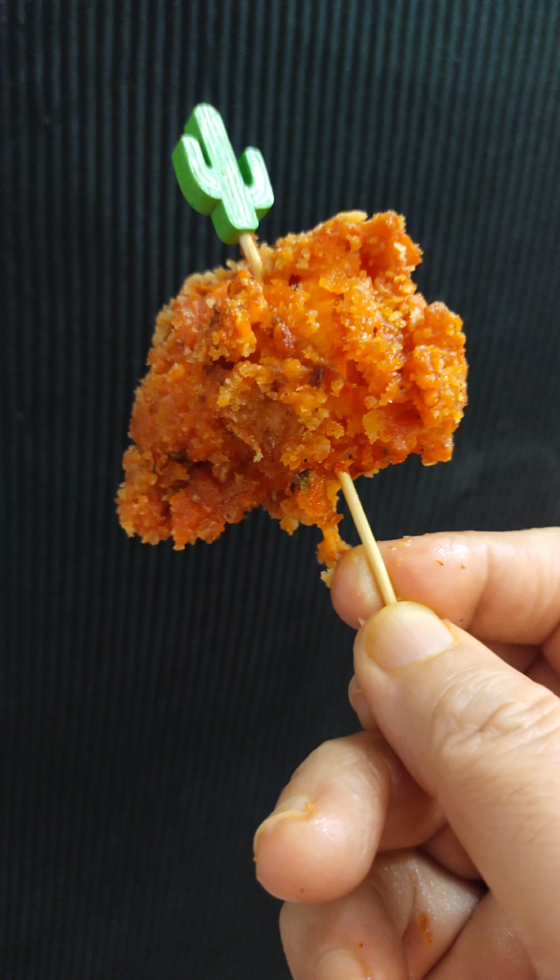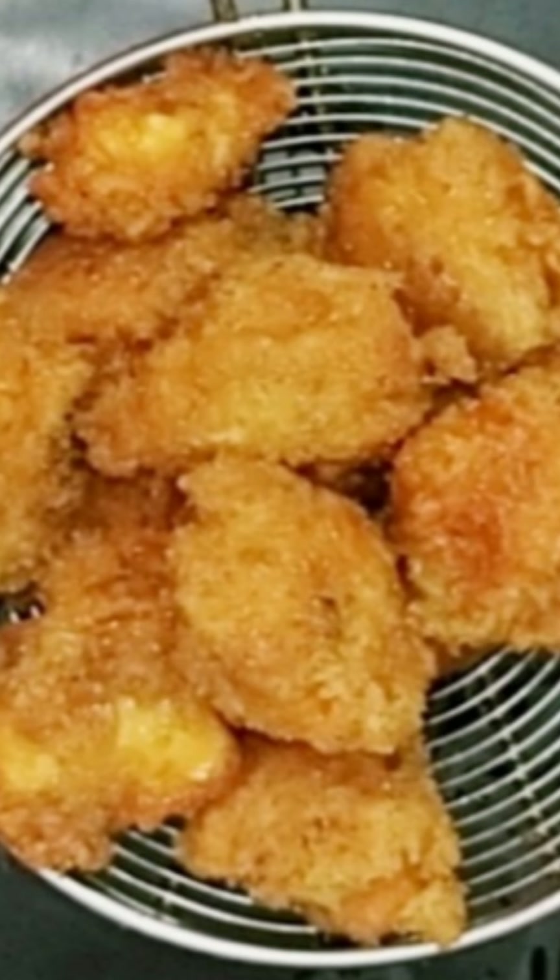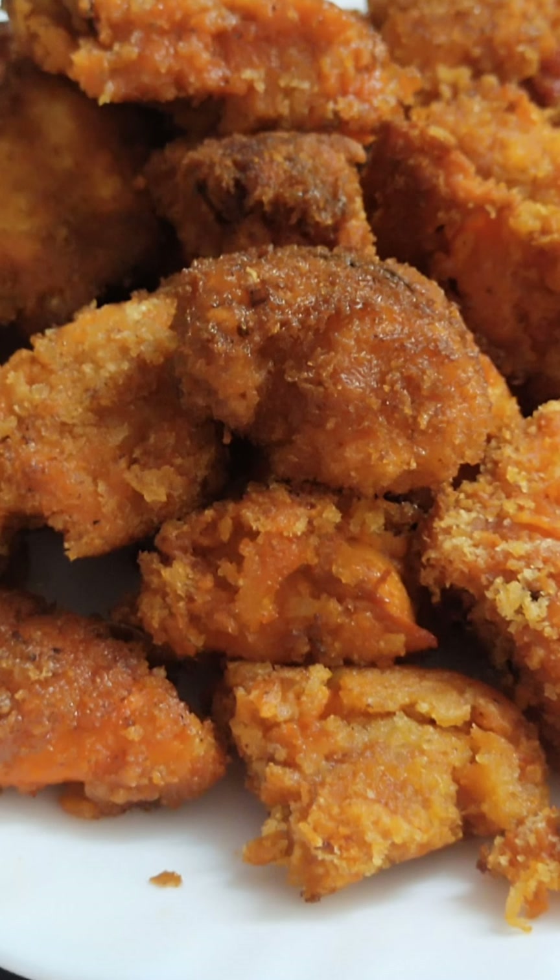Today's recipe is canned turkey fried chicken bites. It's very crispy, delicious, very crunchy from outside and very soft, tender, creamy, and juicy from inside.